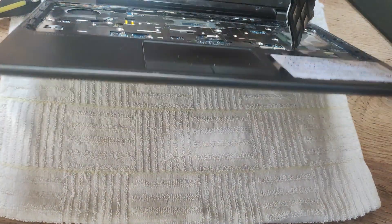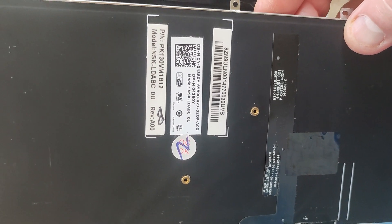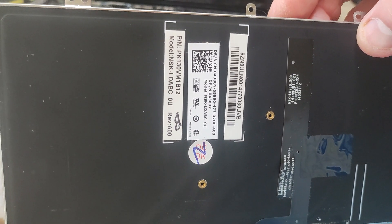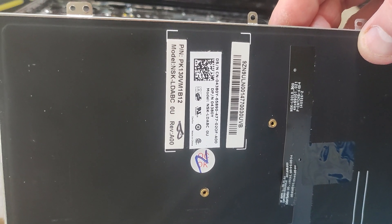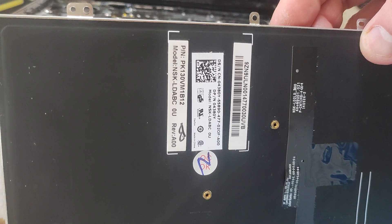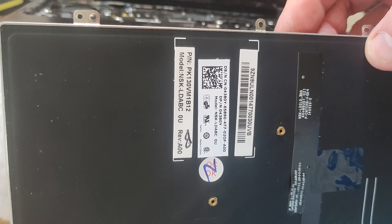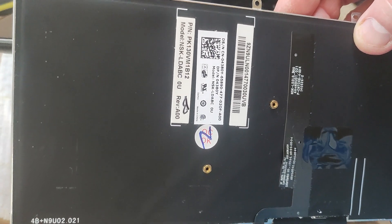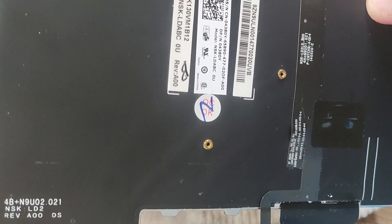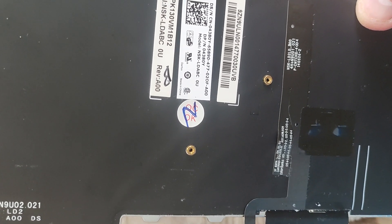You can see how easily the keyboard comes away. There we go — we've got a part number and a model number. The part number is PK130VM1B12 and the model number is NSK-LDABC. Just over five minutes it's taken us to take out the keyboard from the Dell E7240.